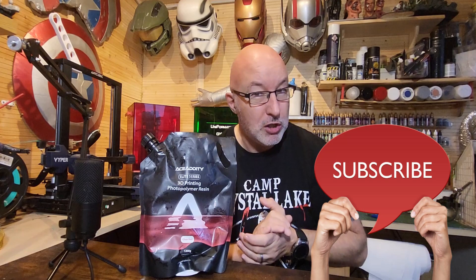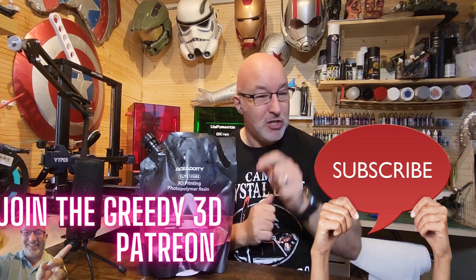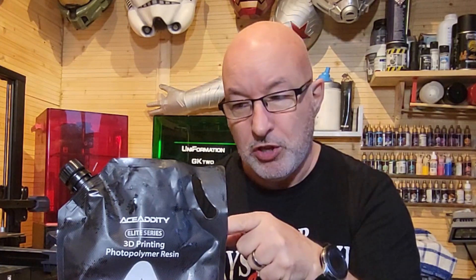Whichever one you choose to buy — if you choose this one — from my experience it's printed absolutely wonderfully. I hope you've enjoyed that and found it of some use. If you want to support the channel, subscribe, have a look at the Patreon scheme, and buy something from the description — there's an Amazon affiliate link that kicks back to me and allows me to carry on doing things like this. But above all, comment and let me know — what do you think of this Ace Adity resin? Have you used it? Have you had a good or bad experience? I'd be really interested to know, and I'll see you next time on Greedy3D.